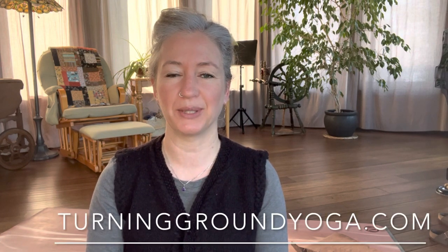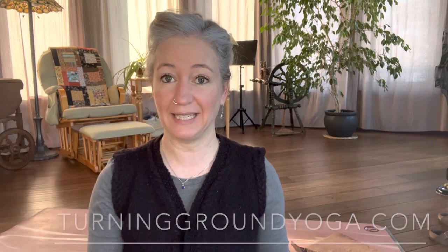Hello and welcome back to Yoga for Knitters. If you're coming back, welcome; if you're new, welcome as well. My name is Kim and I am a yoga teacher and a knitter based in Central Alberta. I teach yoga classes online and in person and I love to knit.